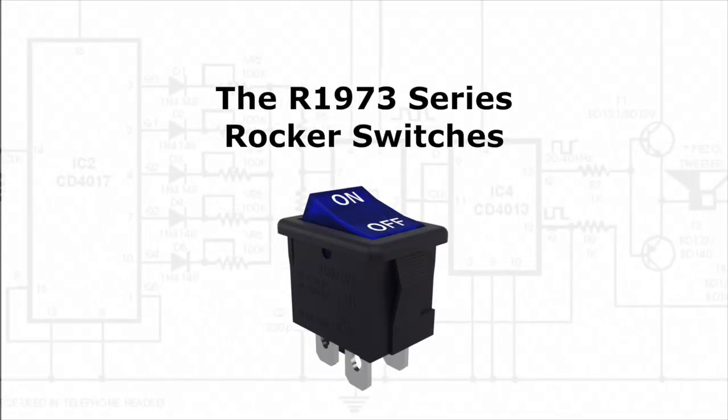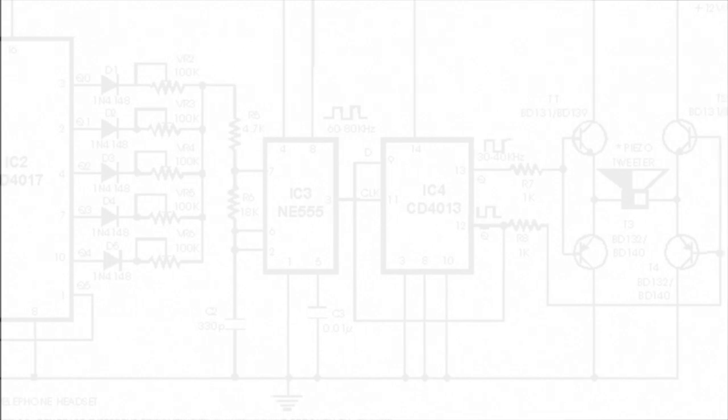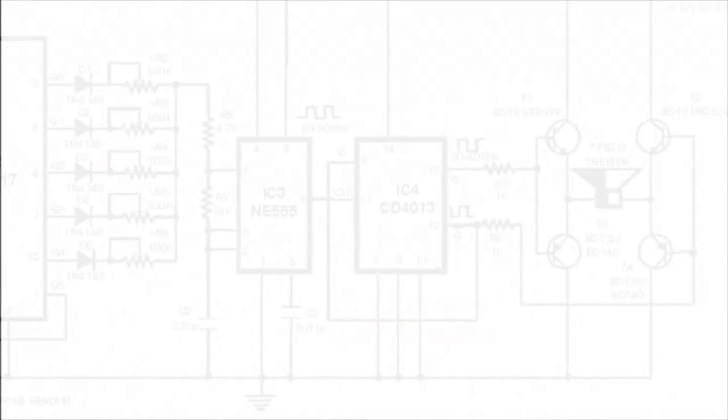For more information on the R1973 series rocker switches or any of our other switches, please visit our website at eSwitch.com. If you haven't subscribed to us, what are you waiting for? Stay current and subscribe today! Thanks for watching! See you next time!